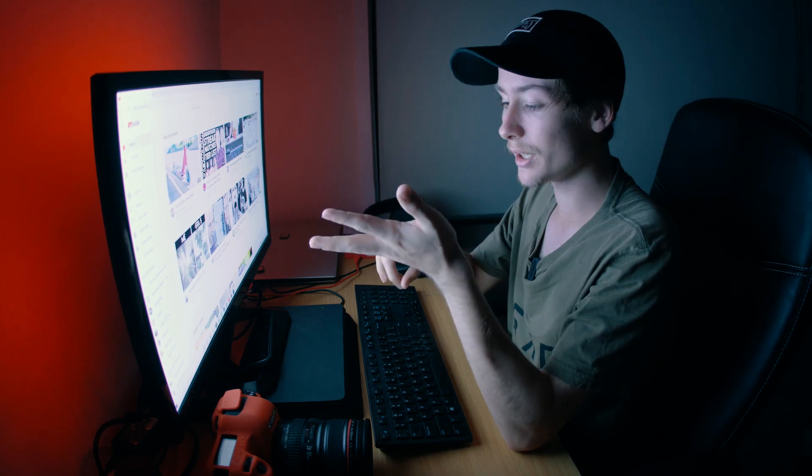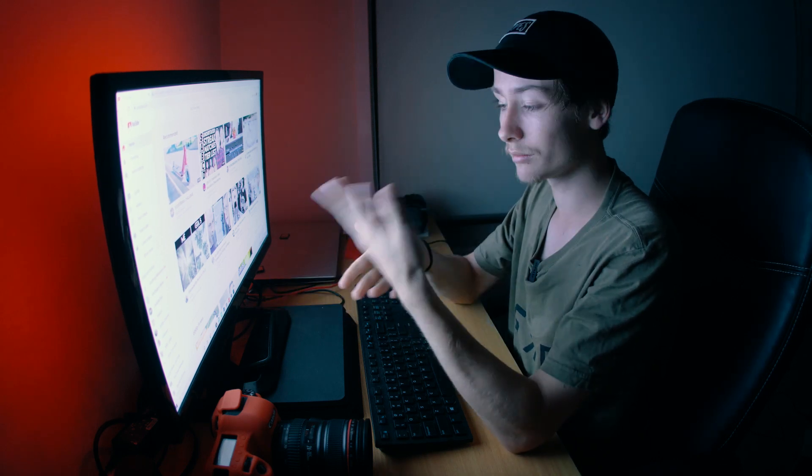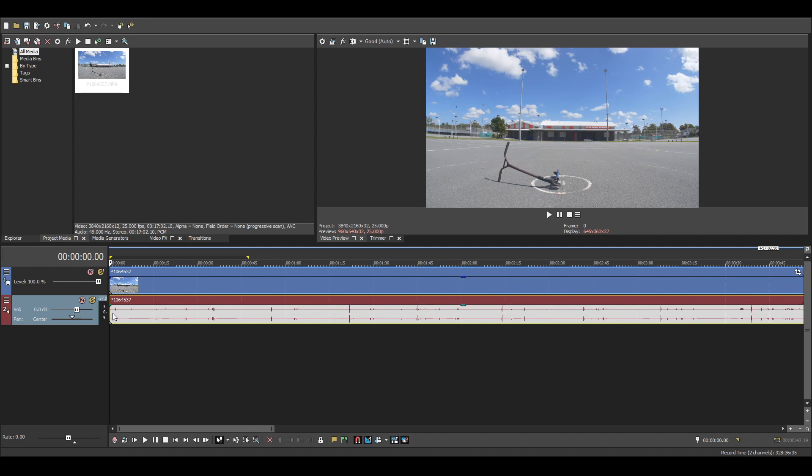So now the only thing left to do is edit it all together. Let's just jump straight into our editing program of choice and show you exactly how to cut it all together. Now that we have opened up our editing platform — mine being Sony Vegas Pro 15, it's just the program I've used for many years and feel most comfortable in — we're going to import the clip. Now that we've got the clip in the sequence, we need to find where I come in for the first time, which I believe would be this clip here. Yep, that's it.